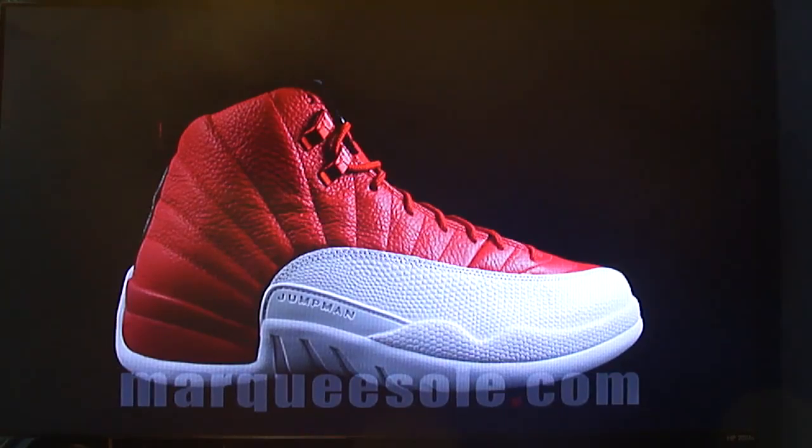Honestly, I like this shoe. The last sneaker video I did — the UNCs — I did not like them. I did it for you guys' benefit. Always leave in the comments below what you liked or didn't like about any of the shoes that I've covered, and I will totally reply to you.